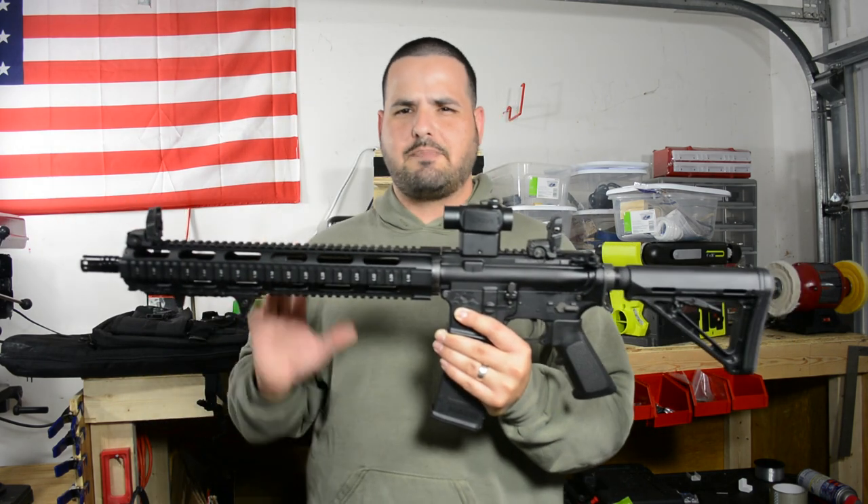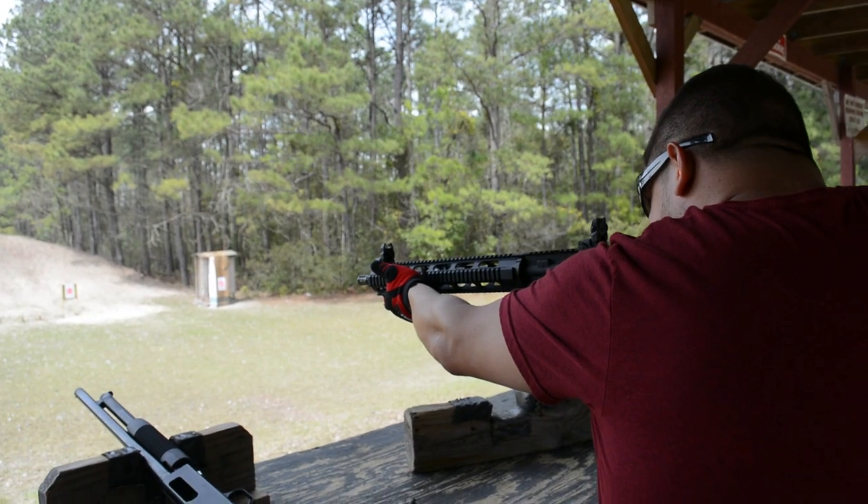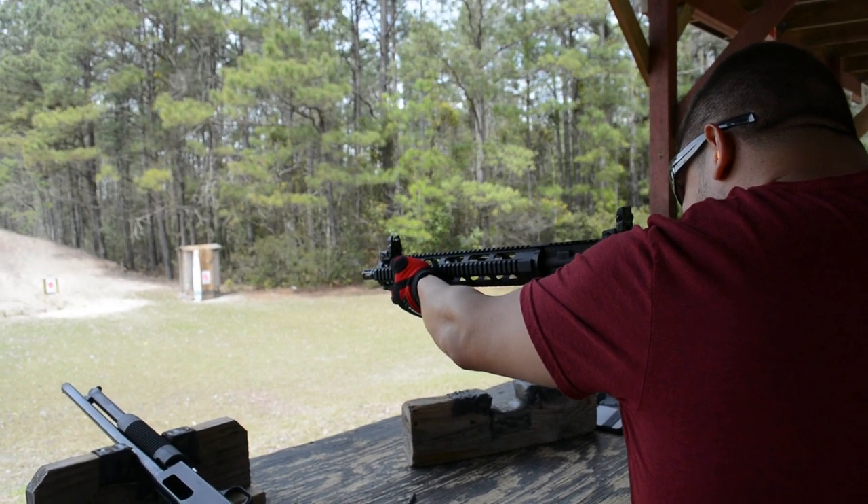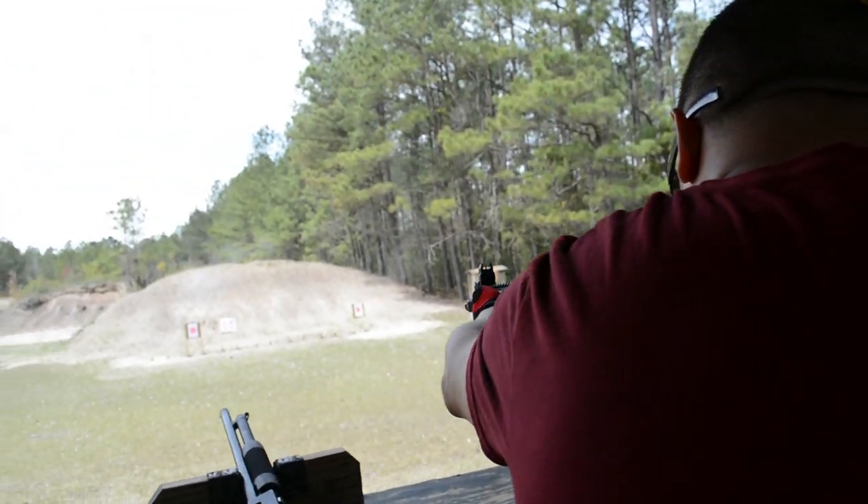Overall, I want to say I spent about $749 on the upper, the sights, the red dot and things like that — not counting the lower.